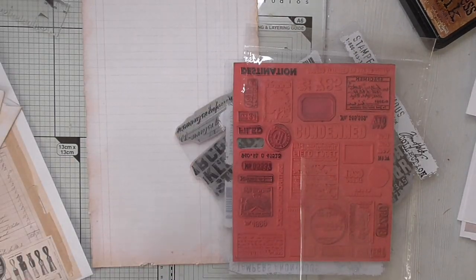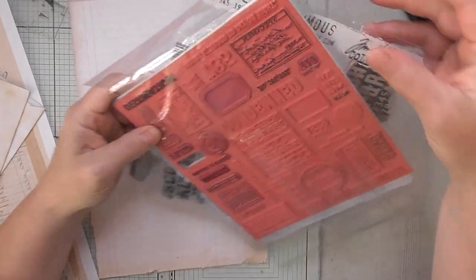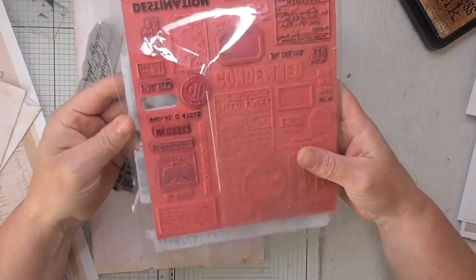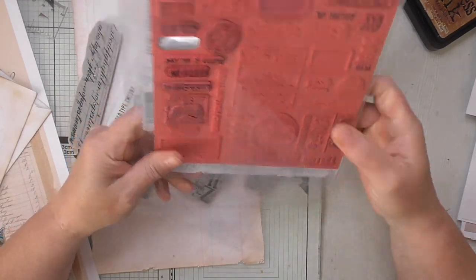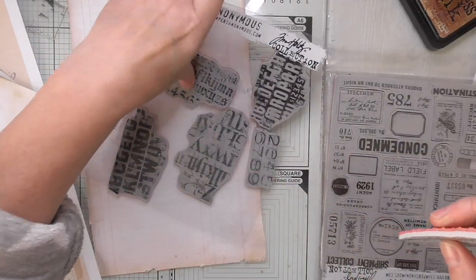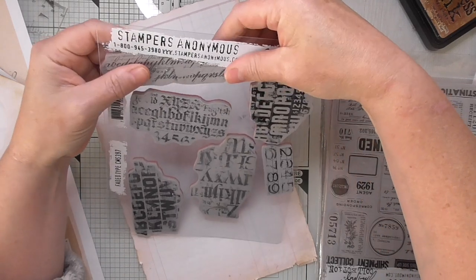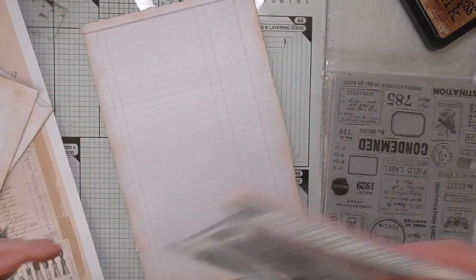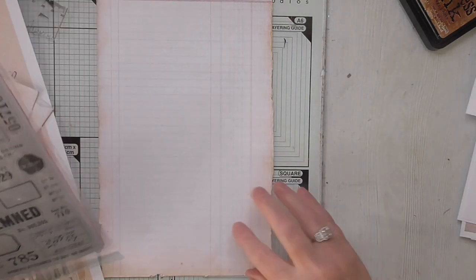It's a male-themed journal — Victorian gents — so I'm not being sexist or anything like that. It's about Victorian gentlemen, so I'm keeping it a male theme. There'll be no flowers or butterflies or anything like that. Not that I'm saying men don't like butterflies, it's just how I'm designing it. It's not deep really.